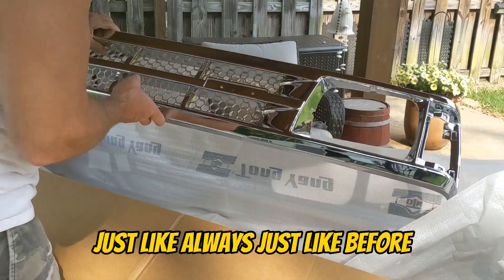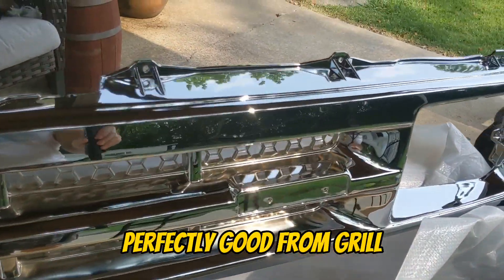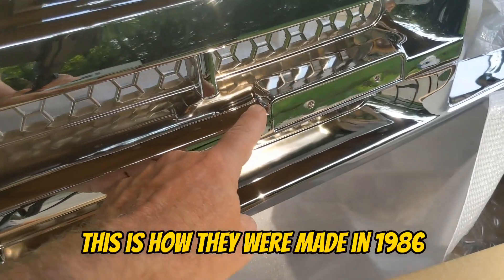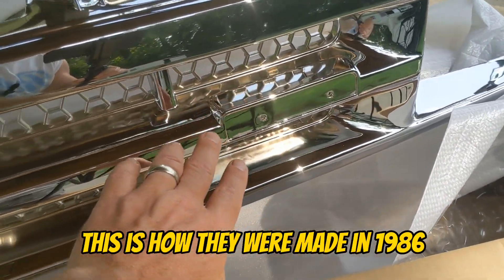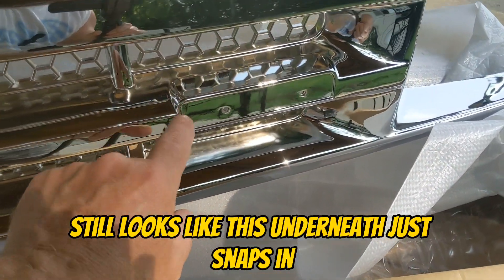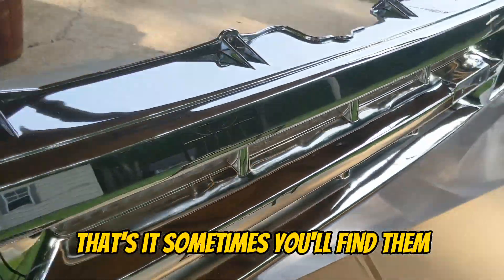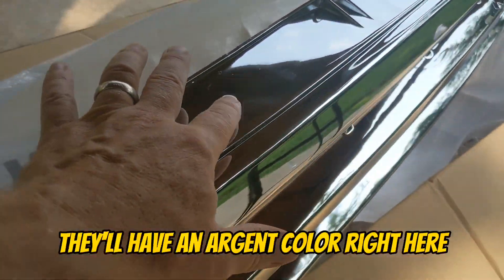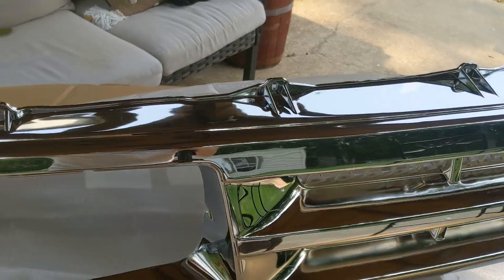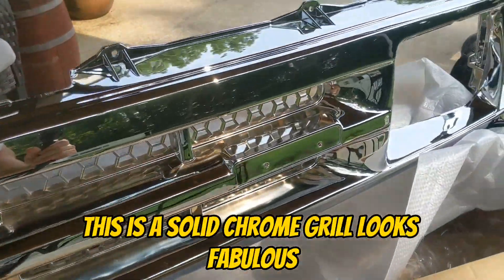Just like always, just like before — perfectly good chrome grill. Just like always. And if you didn't know, this is how they were made in 1986 and this has been the mold ever since. If you see a big emblem, still looks like this underneath — just snaps in. Sometimes you'll find them with an argent color right here, which you could totally get rid of with acetone and make it look just like this. This is a solid chrome grill — looks fabulous.